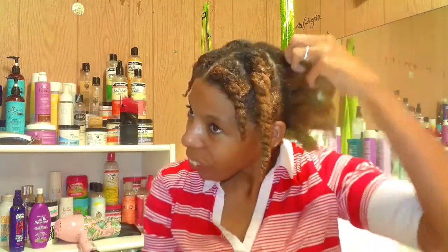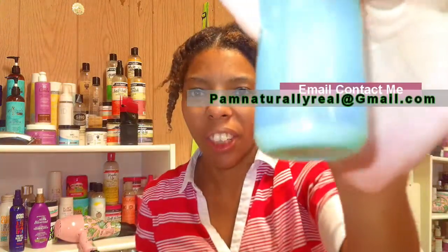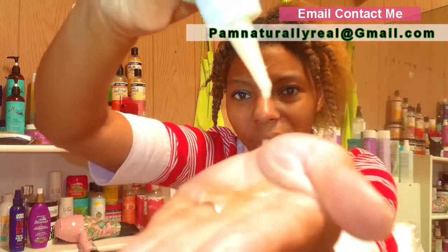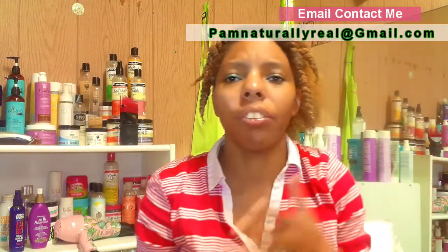Okay, so my hair has been freshly washed and conditioned, so let's move on with the blowing out process. You can see I already sectioned my hair off in sections. Before I begin, I'm going to add some oil. Now this is an oil that I created — I'm actually still working on it, still in the process, but I will talk about this soon.